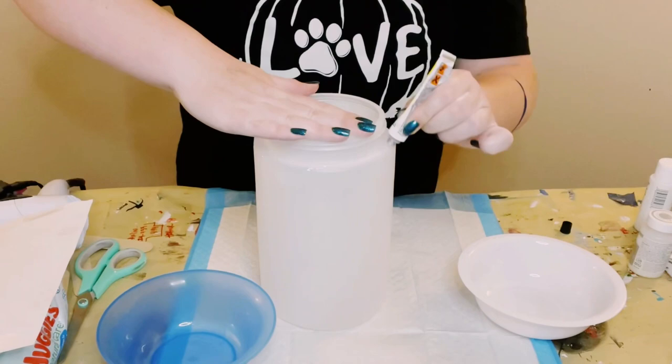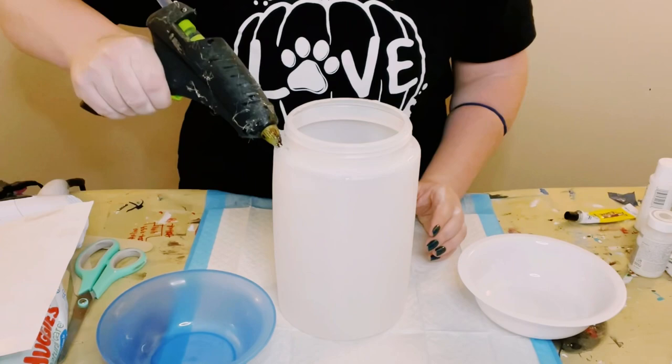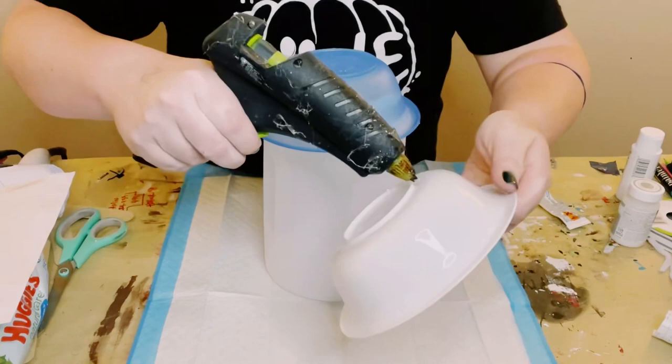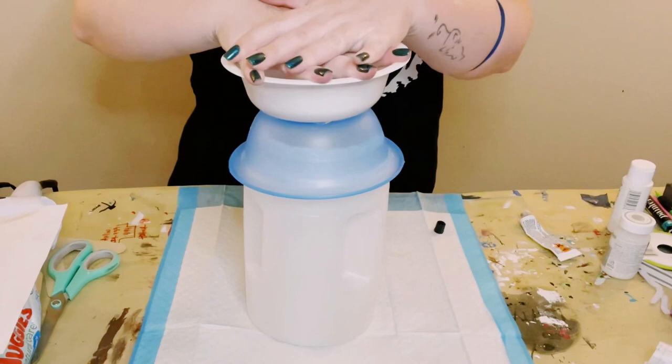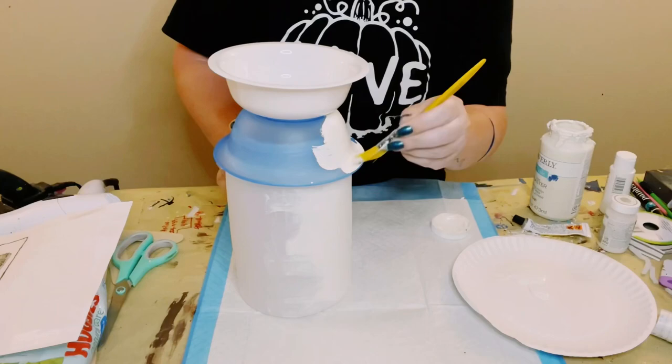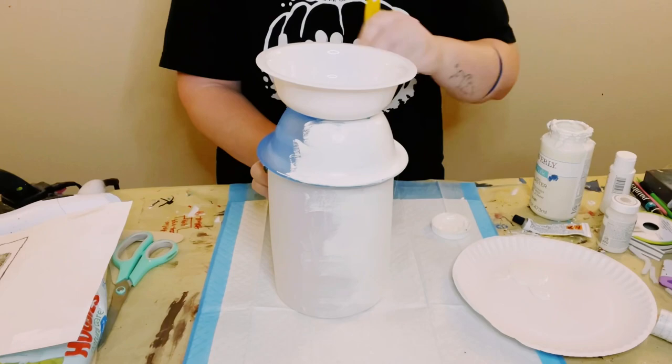Grabbing some of this Dollar Tree adhesive glue — it's a great substitute for E6000 with a mixture of hot glue. I just placed that all on the top of that plastic container, put the blue bowl on top, and then did the same glue mixture for the white bowl and placed that on top of the blue bowl. Let that glue completely adhere for about 15 to 20 minutes, then using Waverly chalk paint in the color plaster, I just gave this entire surface two good coats.